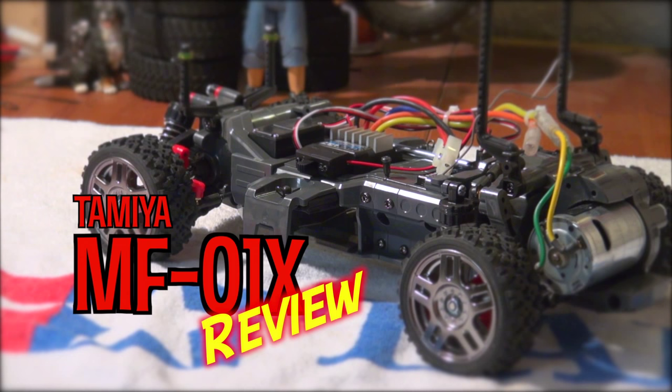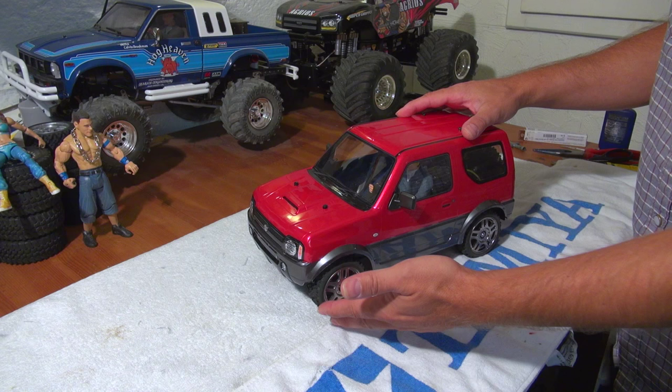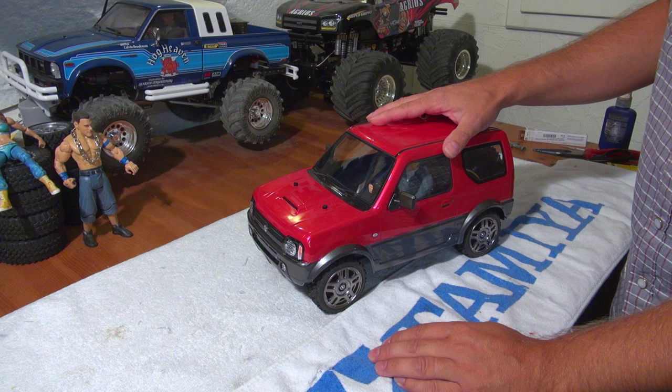Hello YouTube friends, Matteo here and I welcome you to a short review of Tamiya's new MF-01X chassis. Tamiya's Suzuki Jimny, released a few weeks ago, is the first car based on this chassis.